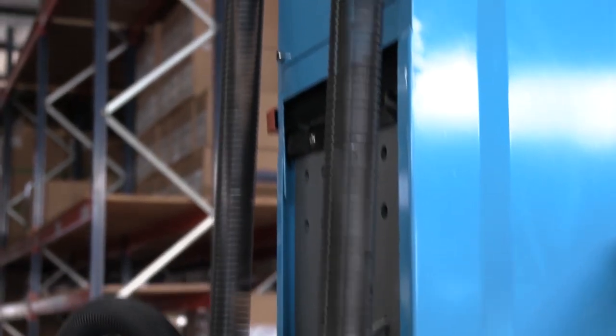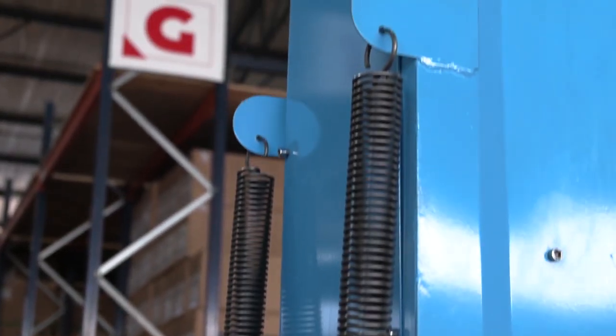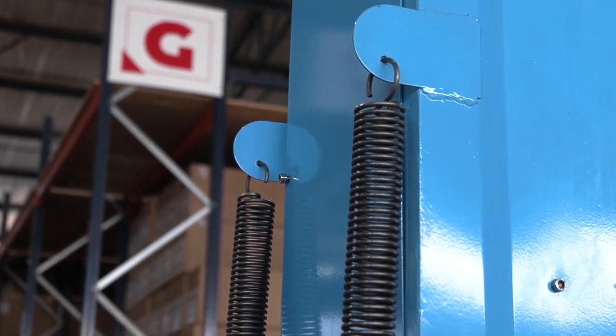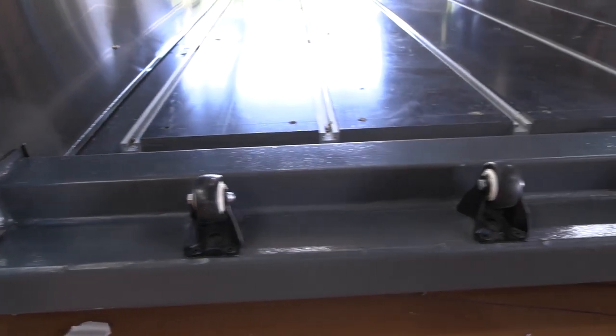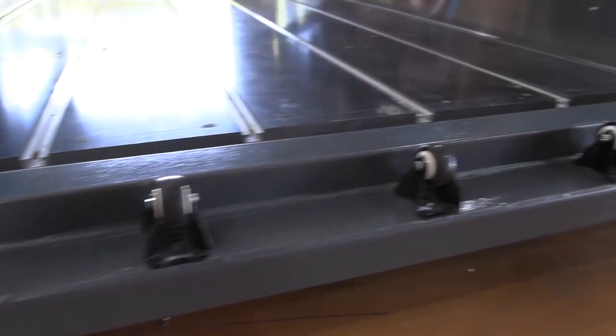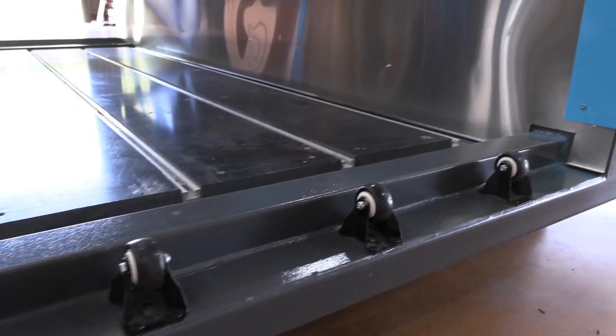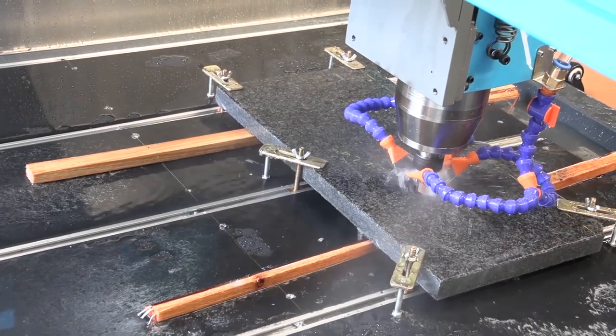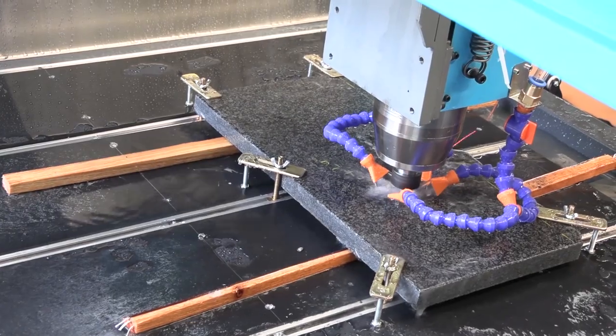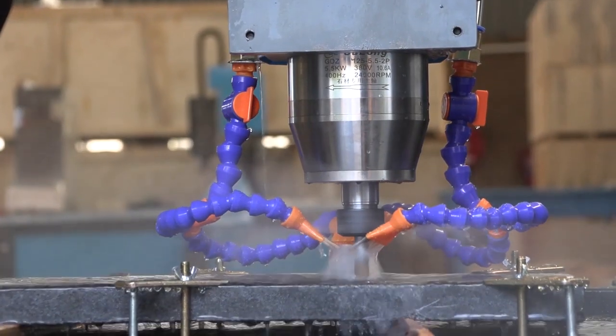Special tension springs are used to lower the head down onto the working surface, which is obviously lower than the normal CNC bed, and loading wheels are conveniently placed in the front to make material loading easier.